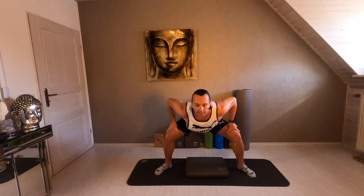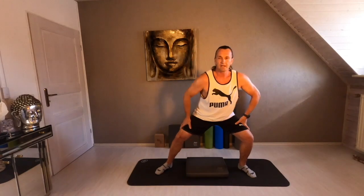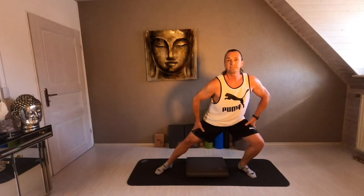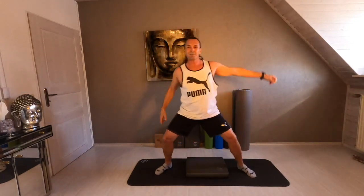Repeat one more time. Go to the right. Right and left. Side to side. Right side with your left arm. Go up. And change. And up. So a little bit of warm up.